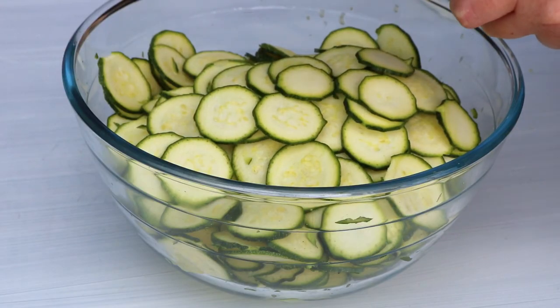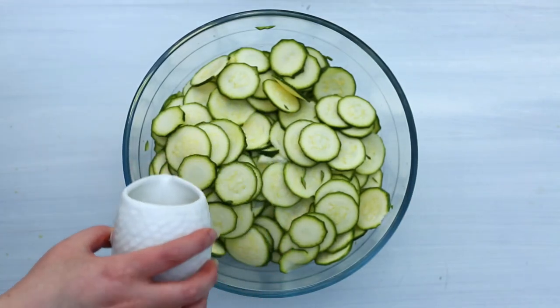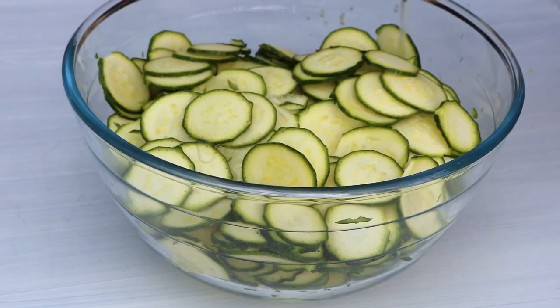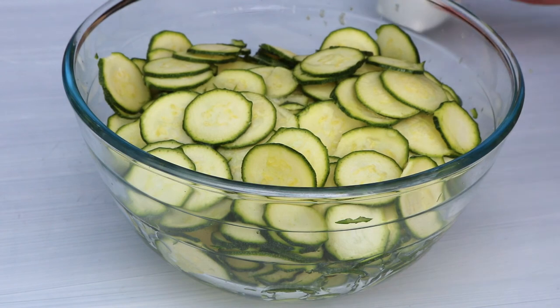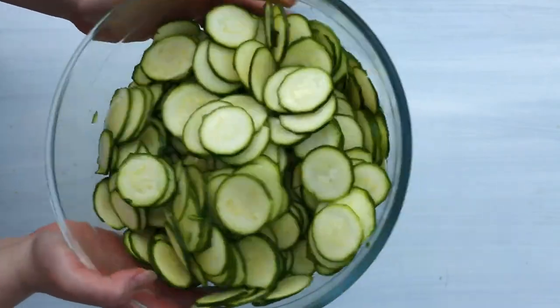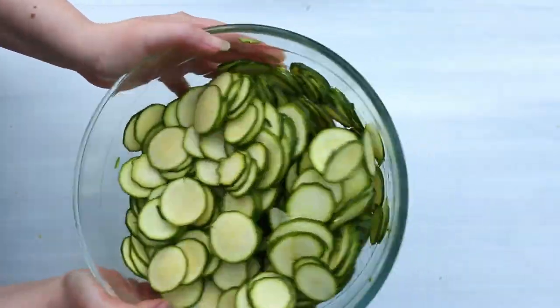Place them into a big bowl and drizzle with three tablespoons of vegetable oil. Or if you're looking for a more pungent flavour, you can use extra virgin olive oil. And then give it a thorough shake until all the zucchinis are wet and nicely coated in the oil.